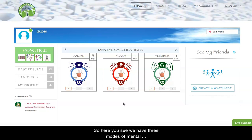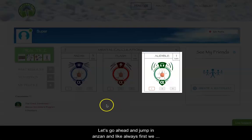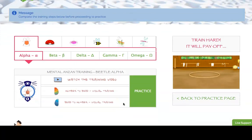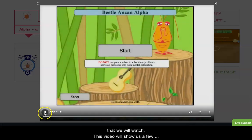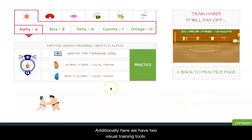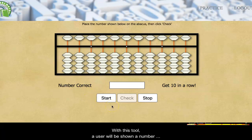Here you can see we have three modes of mental training: Anzan, which is a Q&A format, and Flash and Audible, which are sequential formats. Let's go ahead and jump into Anzan. As always, first we will train before we practice. In this case, as usual, we have a short training video to watch showing sample problems, and additionally we have two visual training tools. The first one is Number to Bead, where when we click start, a user will be shown a number in the white box and they are to represent that number on the abacus.